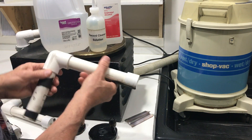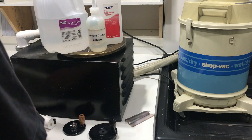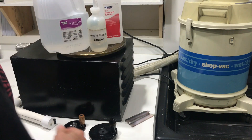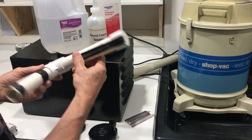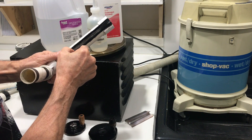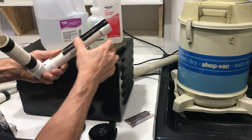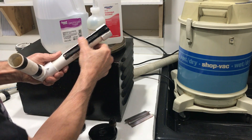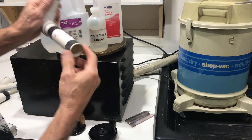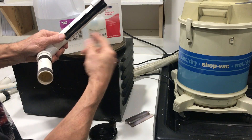I've got four different wands: one for LP, 78s, 10-inch, 45 rpm, and 16-inch diameter discs. You'll notice there's a slot cut on the bottom of this tube with a Dremel tool, and then I glued black velvet onto it to prevent scratching the record. The vacuum draws through this slot and pulls the fluid off the records as I'm cleaning them.